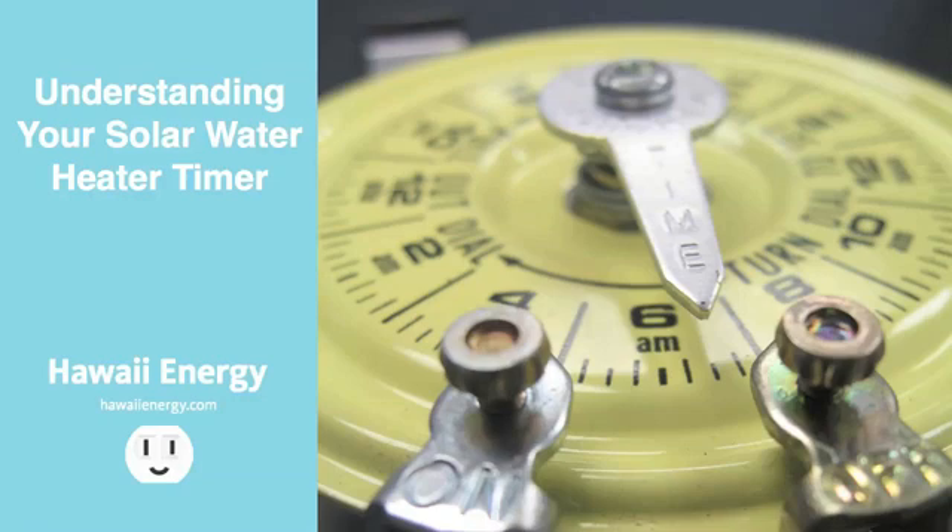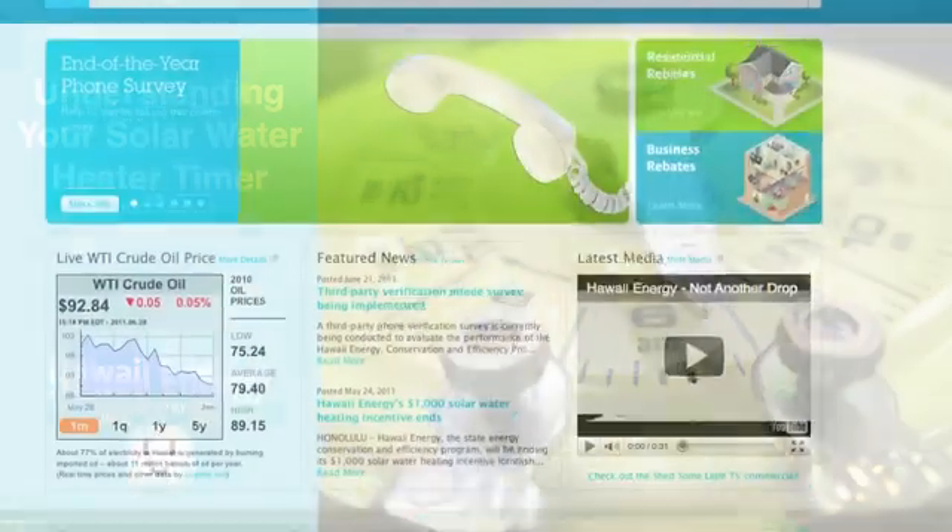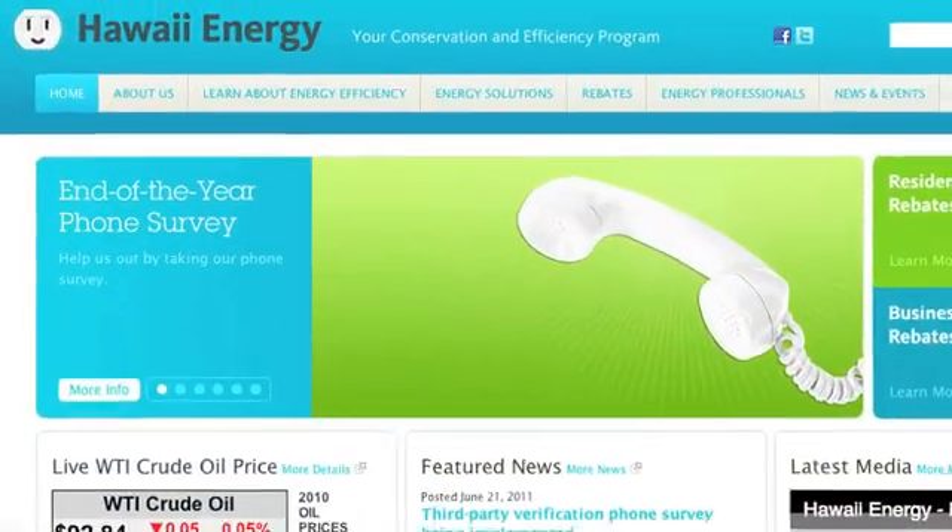By watching part one and part two of this video, we hope you have a better understanding of how your system works, and most importantly, how your timer works to save you money by minimizing the use of costly electricity to heat your water. For more information, visit our website at HawaiiEnergy.com.